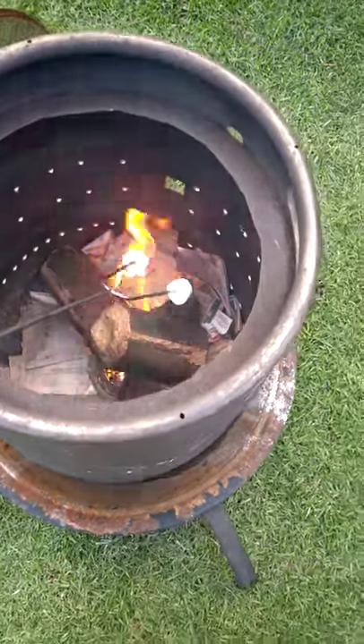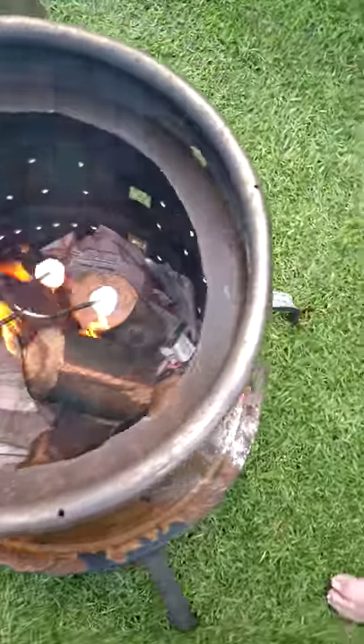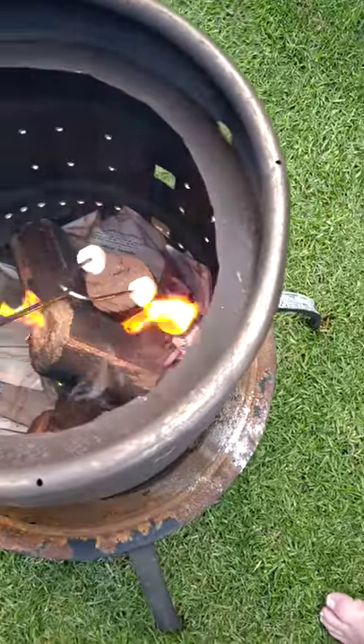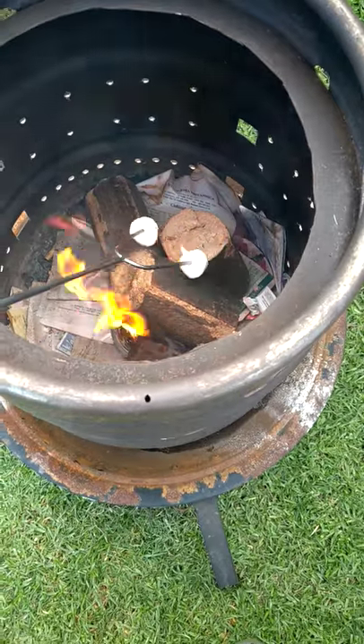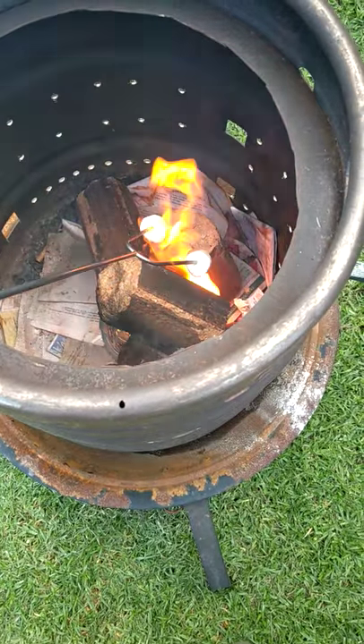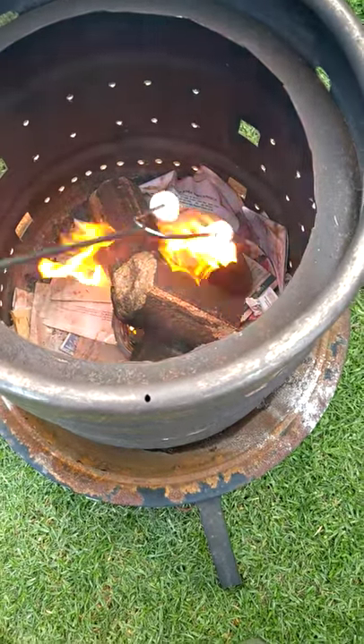Hi guys, so I've done the blazer ball product and it worked — for a simple product I was quite amazed. It works pretty good. It just saves you chucking those fire starters in and trying to light them underneath the wood.